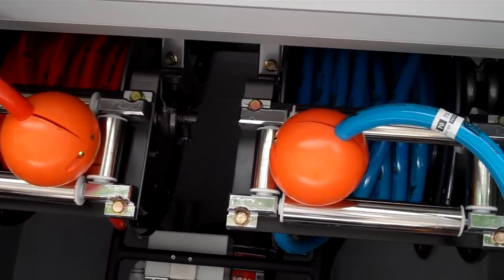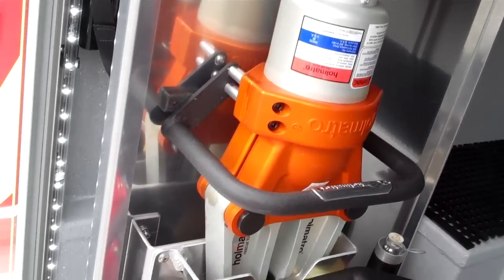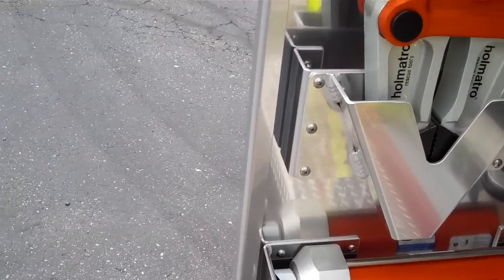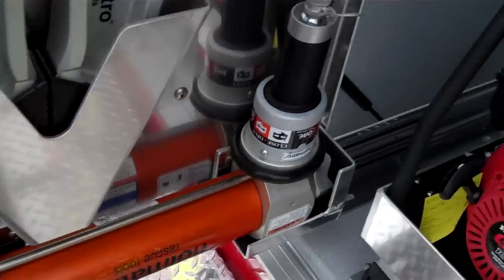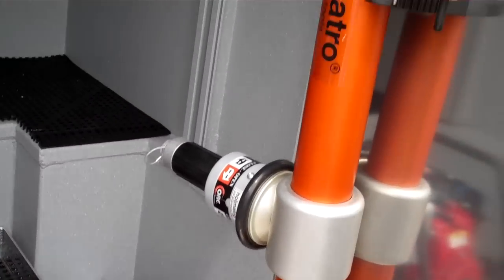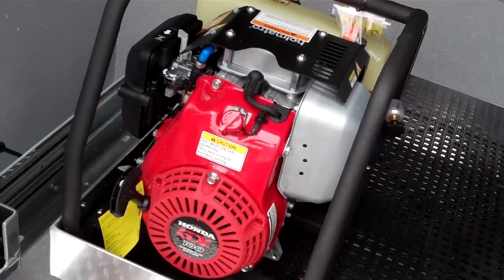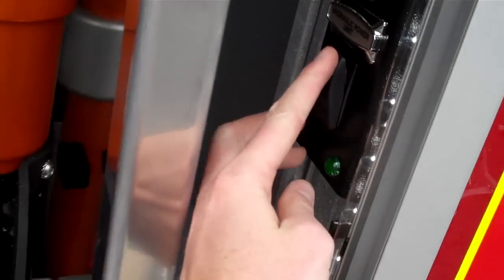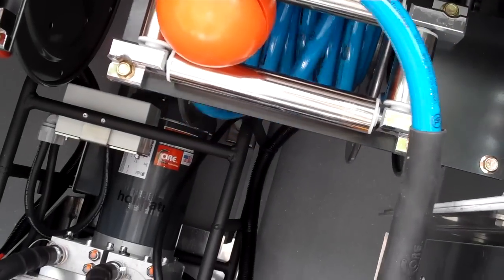You've got two core hydraulic hose reels in here, pre-connected to tools that are mounted on a slide-out tool board. You'll see there you've got what looks like some cutters or spreaders, and a ram down there. Over here you've got a bigger ram as well as some cutters, and a little portable power unit. There's the switch for the power unit and the reel rewind.